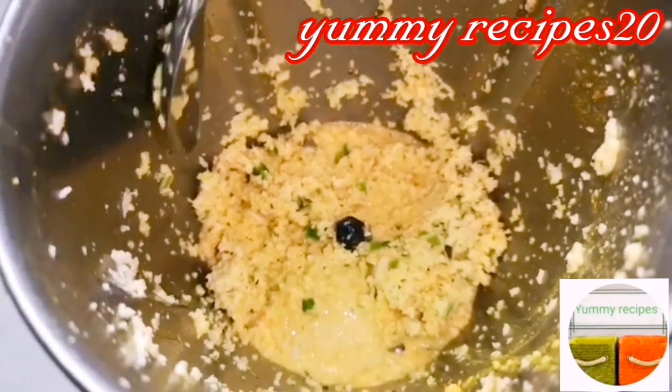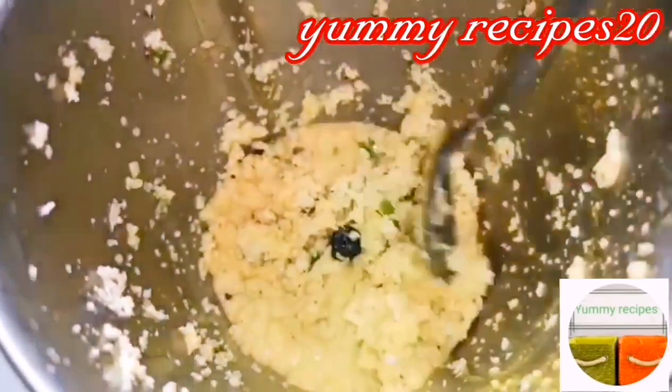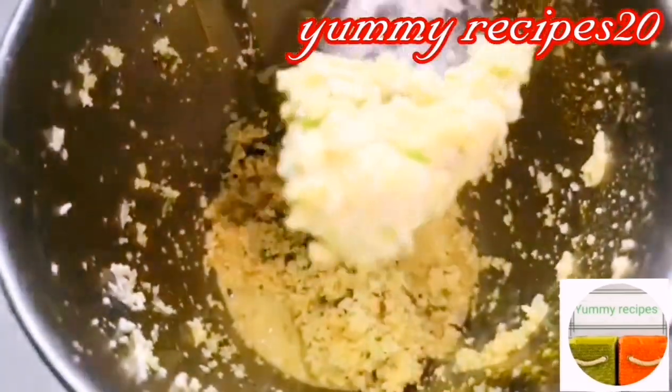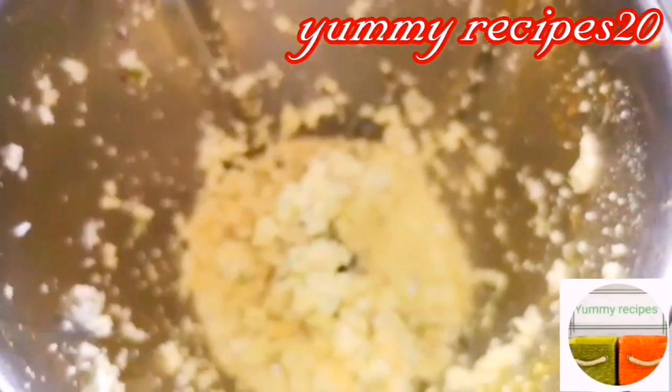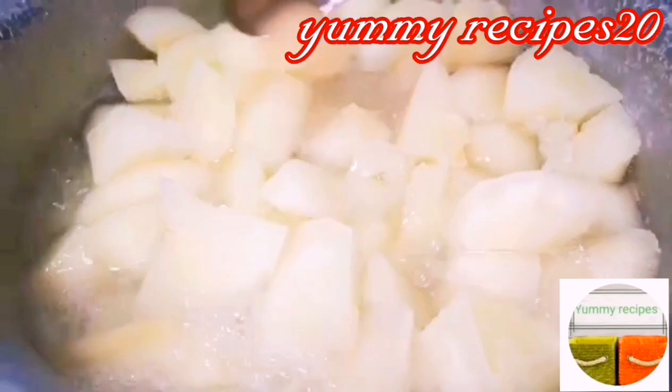I will add more of the vegetables. Now I will add a little bit of the vegetables. I am going to cook the vegetables just a bit.